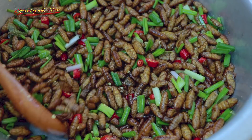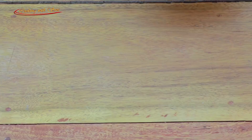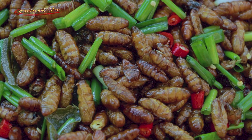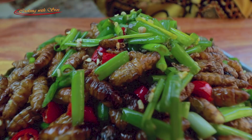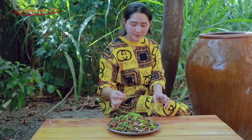Finally, here's what I'm trying to show you today. It is very tasty.